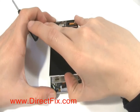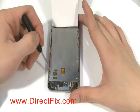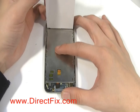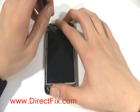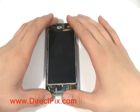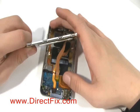Lifting the LCD up will expose 7 small Phillips screws that need to be taken out. Lifting the LCD up carefully, as there are still ribbon cables connected, will expose the cable that needs to be removed.